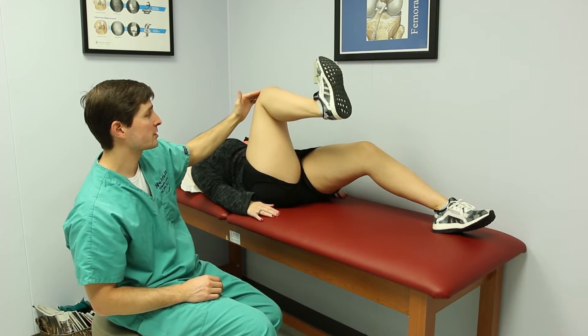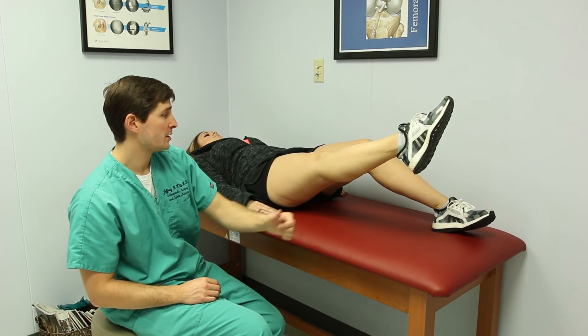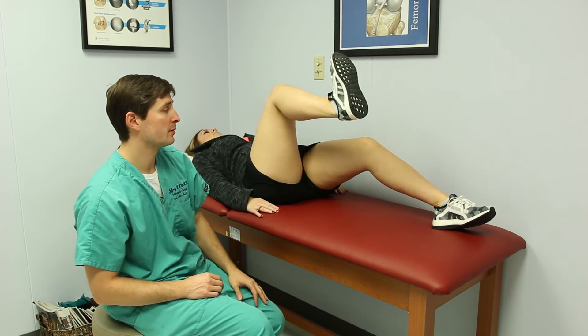Then you're going to reverse: the hip is going to extend, the knee is going to extend, and then the toes point back away from you. Then you go back and forth again, and that really starts to work more of a functional pattern of motion.